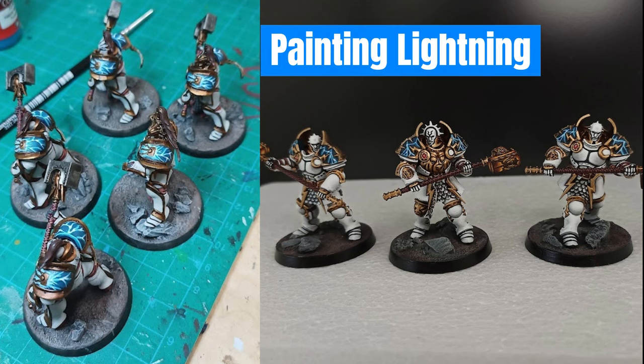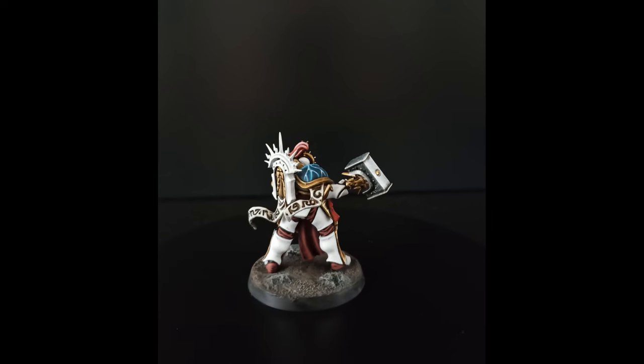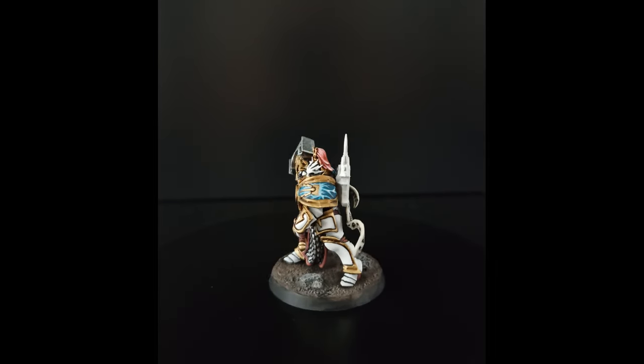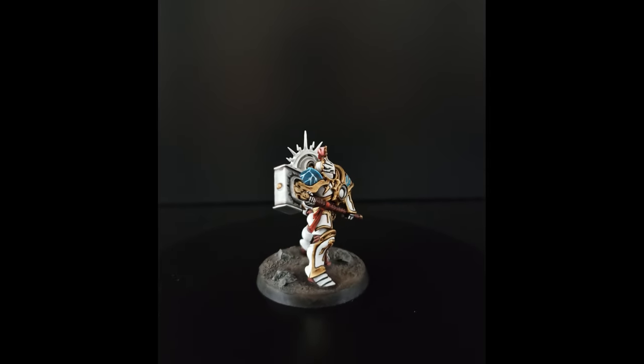This video is going to be about painting lightning. If you paint Stormcast, you are almost definitely going to have to paint lightning at some point. I've painted a lot of lightning since I started my army, and I've also failed at painting a lot of lightning, but I'm starting to get a pretty good sense of how to do it, so I thought I'd make a video on it.